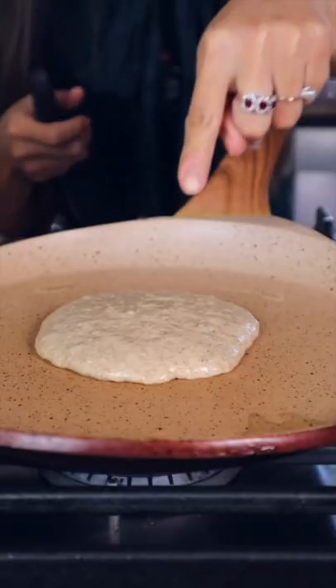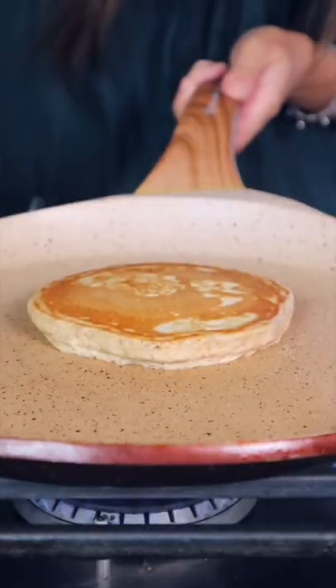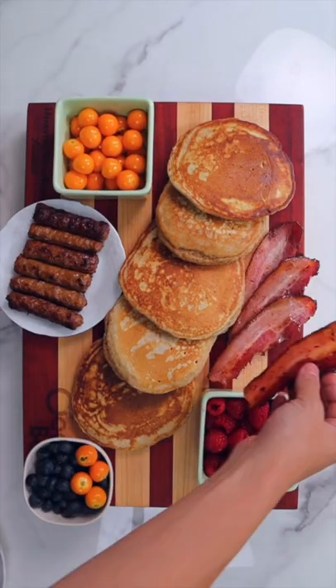One to two minutes on the side. Wait until bubbles, then we flip to the other side. And any of your favorite food — sausage or bacon?